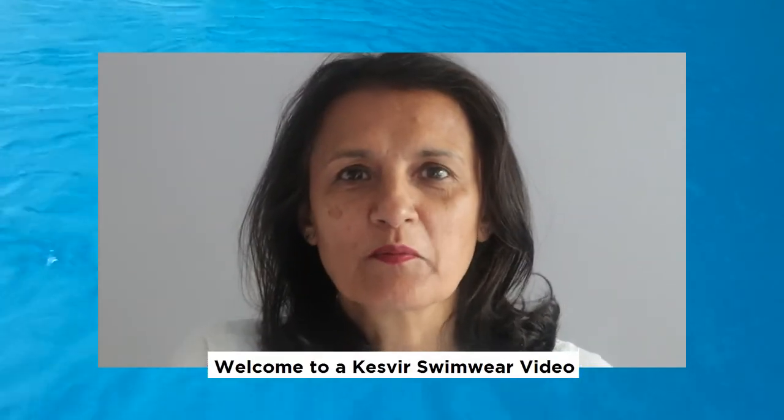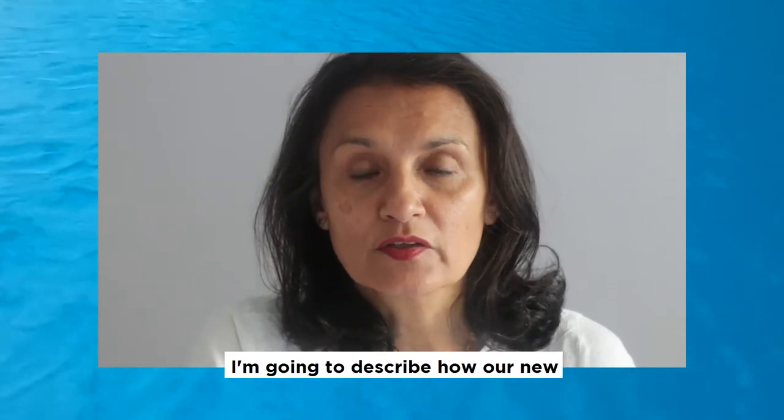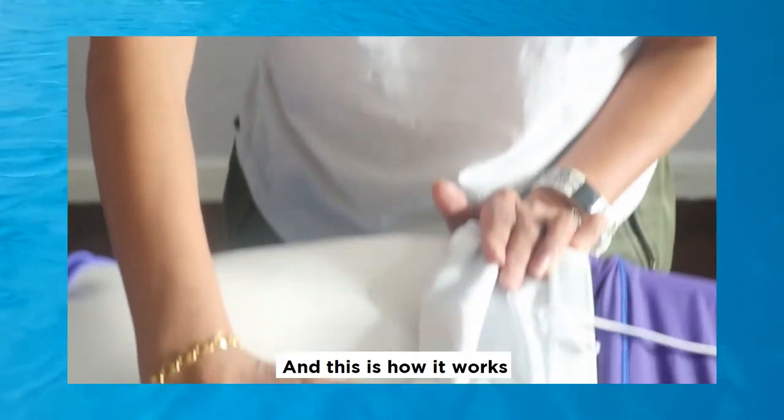Welcome to Kesvier Swimwear. I'm going to describe how our new adjusting swimwear system works. I call it PPP — Peel, Pull, Press — and this is how it works.